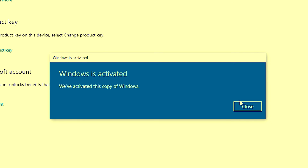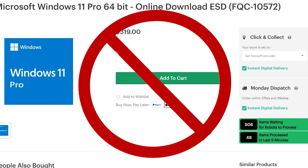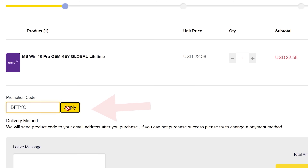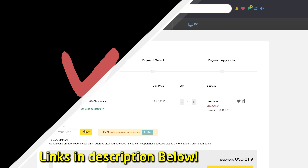Do you need to get Windows 10 or Windows 11 activated and don't want to spend $200 or some other exorbitant price? Today's video sponsor, VIP SCD Keys, has you covered. For as little as $15 using the coupon code BFTYC, you can get Windows 10 activated. For a little bit more, you can get Windows 11 activated too. Leave the description below to find out more.